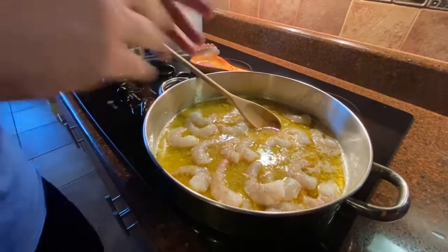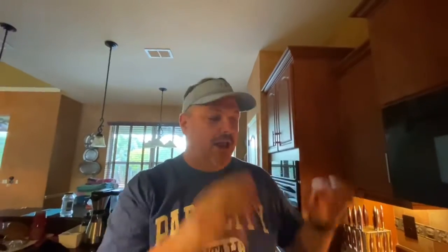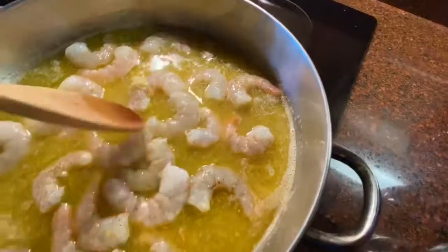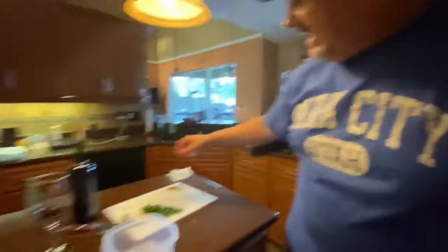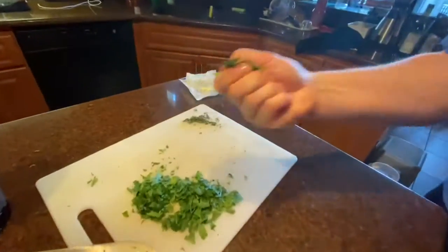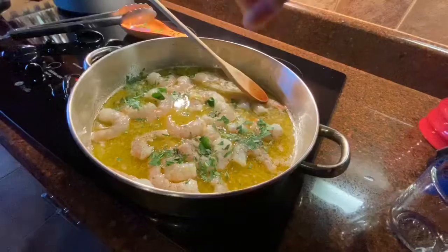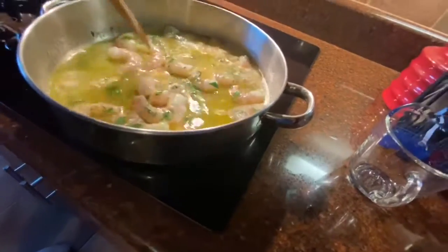Now, some people will add crushed red pepper — I love it, but my wife doesn't, so I'm skipping it tonight. But I highly encourage you to add a pinch and a half of crushed red pepper right after the salt and pepper. The pasta is cooking nicely now. We're going to add about a handful of fresh parsley, sprinkle it in, and then a little bit of oregano — sprinkle that in as well, and just let it all come together.